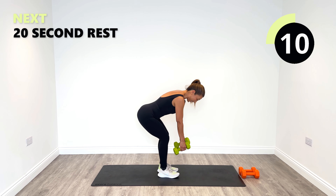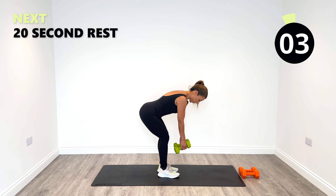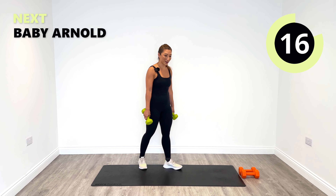10 seconds to go. Great work — you lost track of time there, it's going too well.